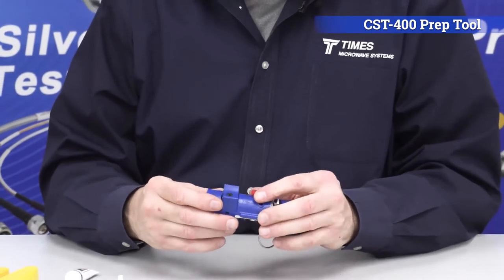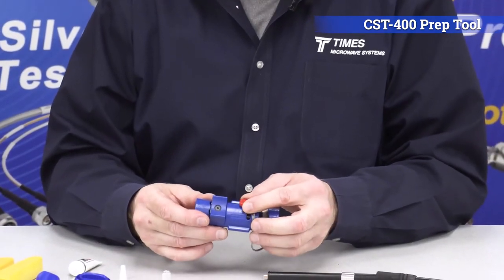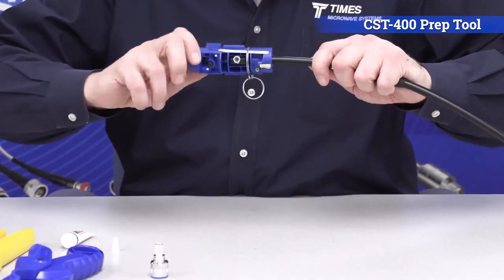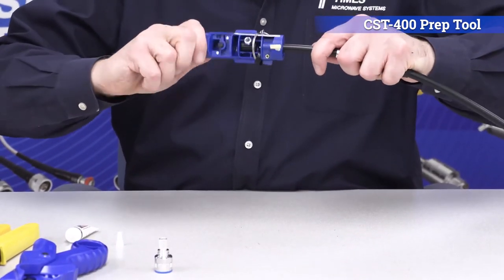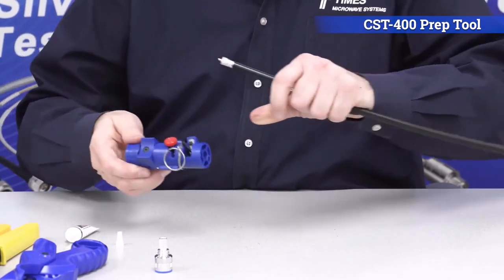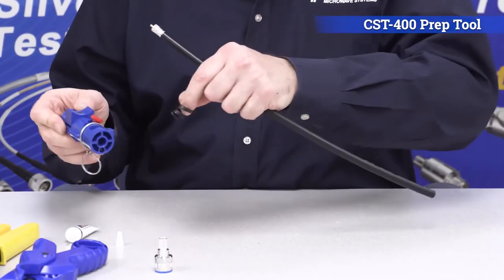Now look at side two — there's a clamp and crimp option. Make sure it's set for crimp. Place it onto the cable and just spin the tool around the cable until it spins freely. You're all set to go — the cable is prepped.